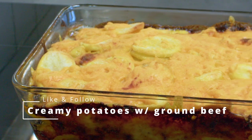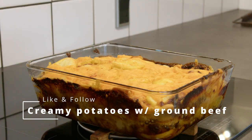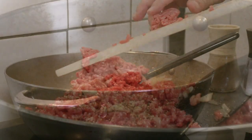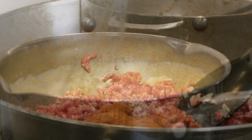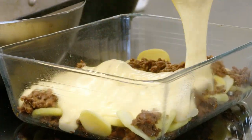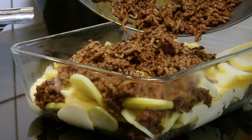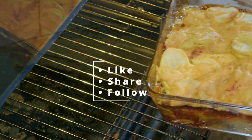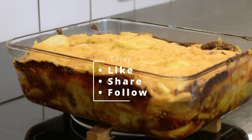Yesterday I showed you how I make my creamy delicious cheese sauce, and this is what I used it for. I don't have a name for the dish, but it's inspired by lasagna and mac and cheese — like a fusion. It's plain and simple: a layered mix between cheese sauce, ground beef, spices, and potatoes, baked in the oven for about 40 minutes at 200 degrees Celsius.